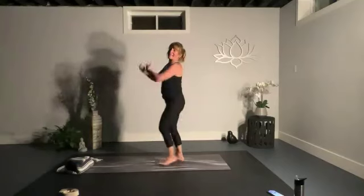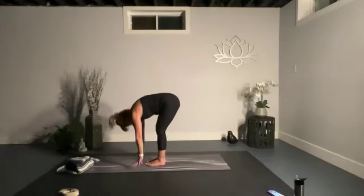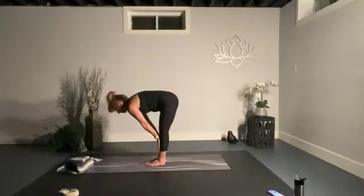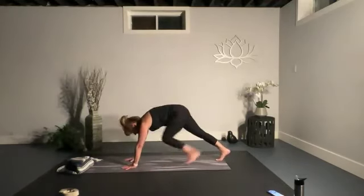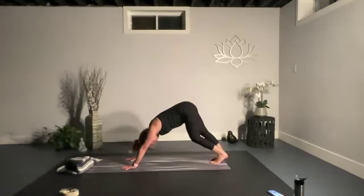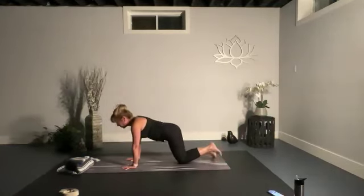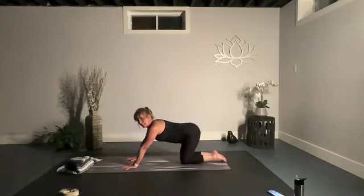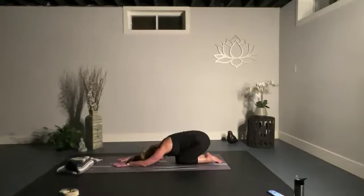Take a nice big inhale all the way up, exhale swan diving over toward the ground. Inhale to a half lift or flat back, exhale, and step your left foot back, then your right foot back into a downward facing dog. Go for a little walk, then down onto your knees, curl your toes, press your glutes towards your heels, and come into child's pose. Lock your hands forward to the ground, take a nice big inhale, and exhale.